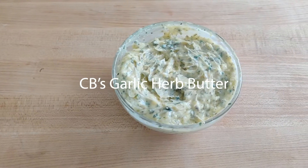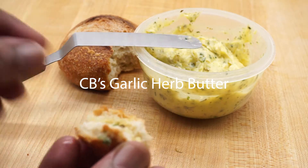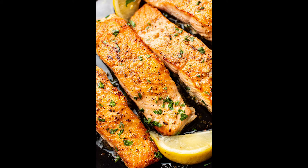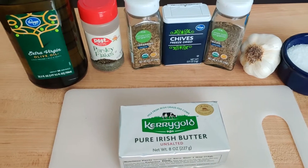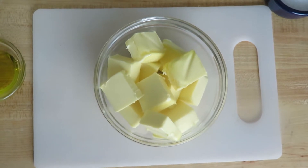Hey everybody, welcome back to my channel. Today I'm making a delicious garlic herb butter — so versatile, you can put it on garlic bread, obviously on your pasta, on your veggies, fish, beef, everything. The ingredients are very simple: dried herbs, a little bit of olive oil, and unsalted butter if you can. That's the ingredient list — let's get started!